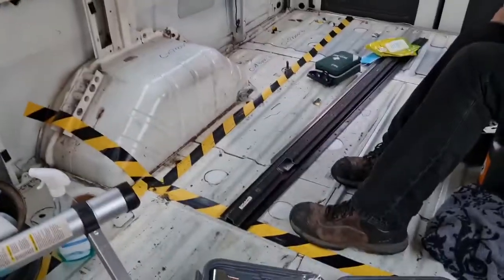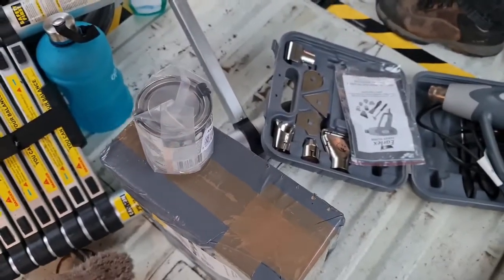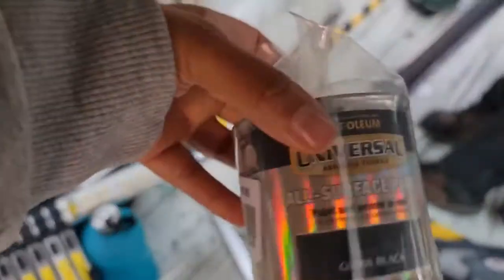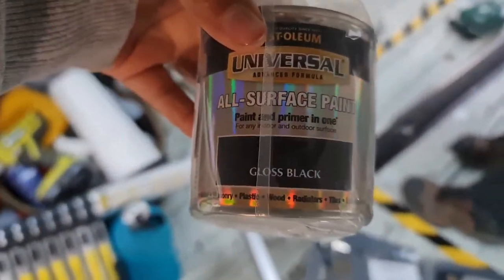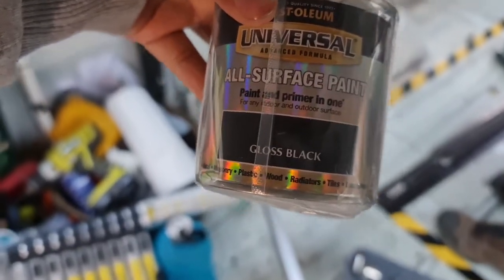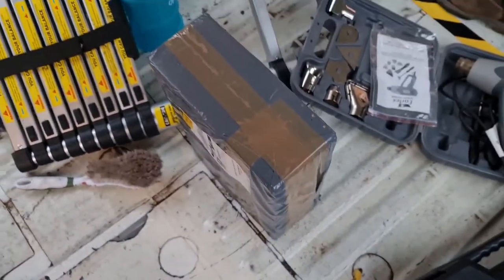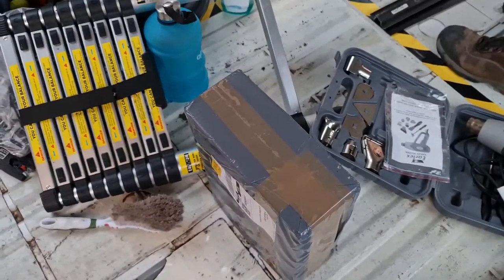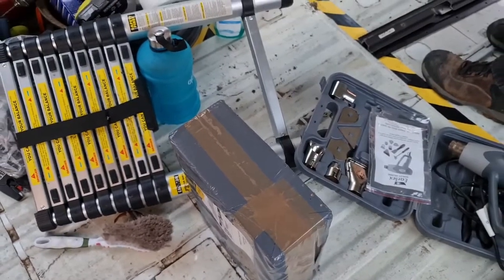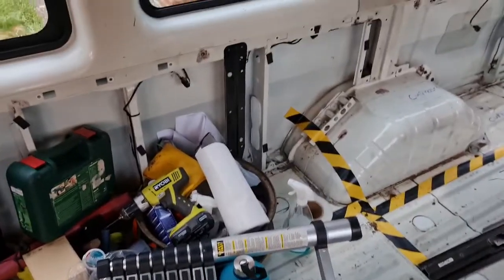Right guys, so this is — if I get the camera right — this is what we are going to be using to paint the windows. We've got all-surface paint, gloss black, and that is what we are going to be painting the windows with. And then in this big box is all our sound deadening — it's Dodo Deadmat.